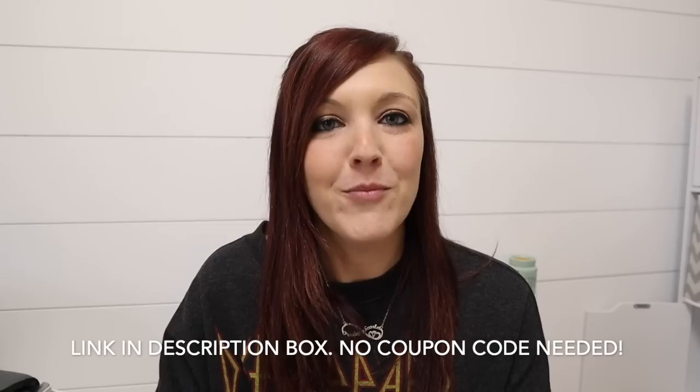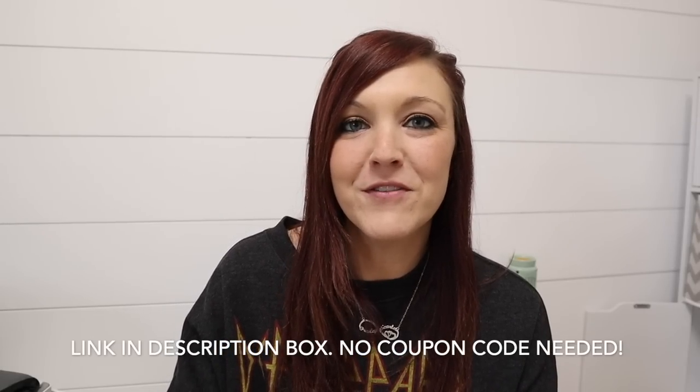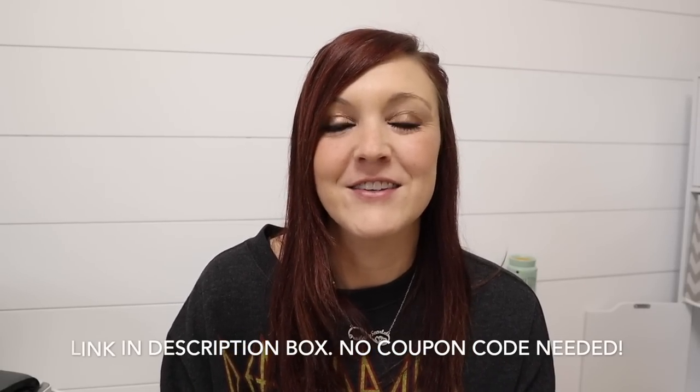I do want to thank Creative Fabrica for sponsoring today's video. I never knew about this website until recently and I am so excited that I did. I'm going to share with you guys ways that you can get some good use out of this website. They did give me a coupon code so you guys will get one month free of their all access subscription — I'll tell you a little bit about that in a second, but let's get into the video.